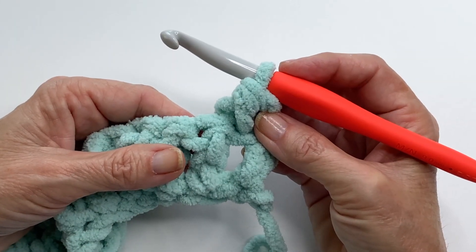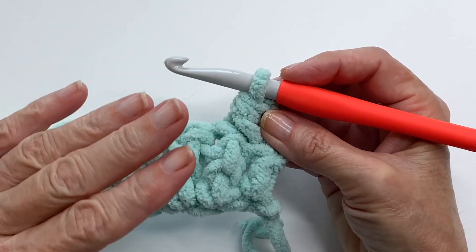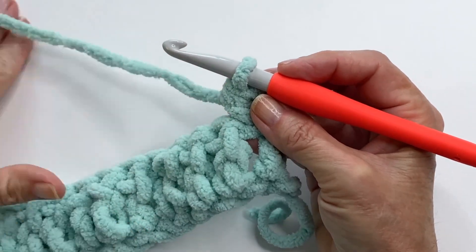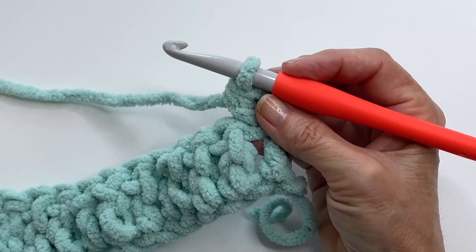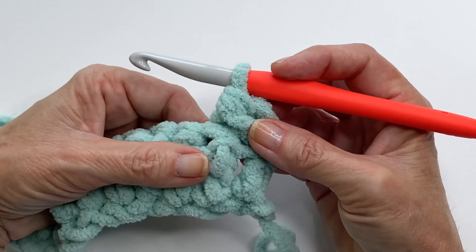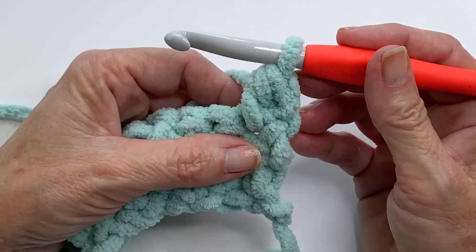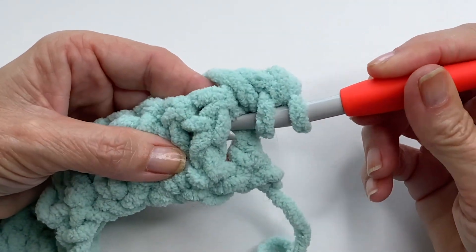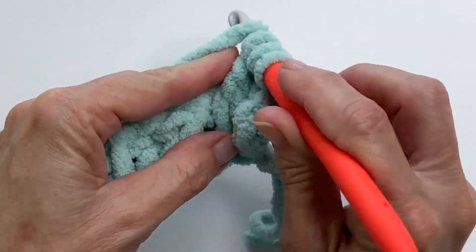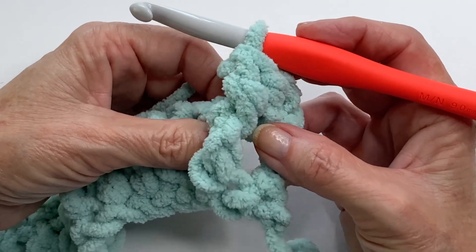Front post and back post double crochets simply means you're going to be working a double crochet around the post of the double crochet. When it's a front post double, you begin on the front of the work; if it's a back post double, you begin on the back. We're always going to begin with a front post. Yarn over, go into the front, go under that double crochet, pull the yarn through, and complete your double crochet as normal — pull through two, pull through two. With the front post double, it raises everything up very clear and distinct.